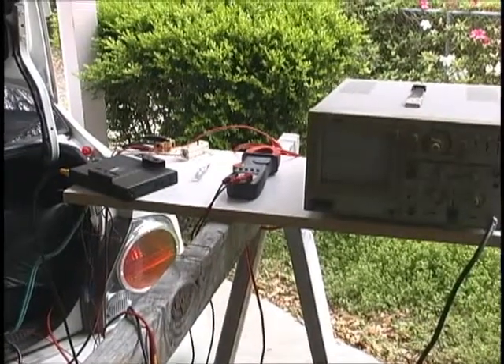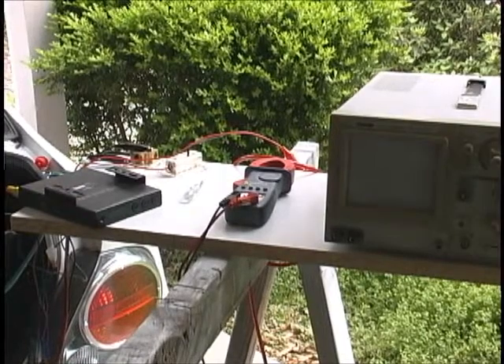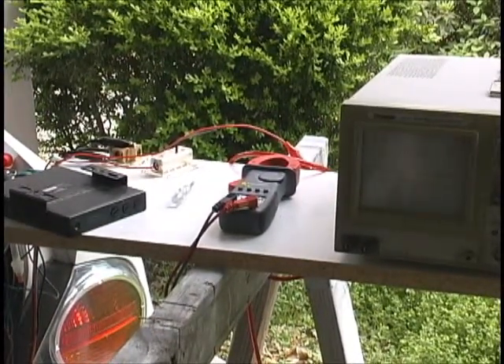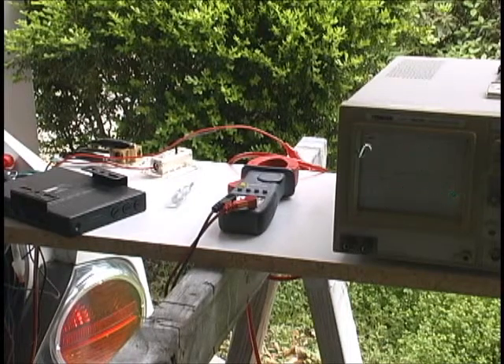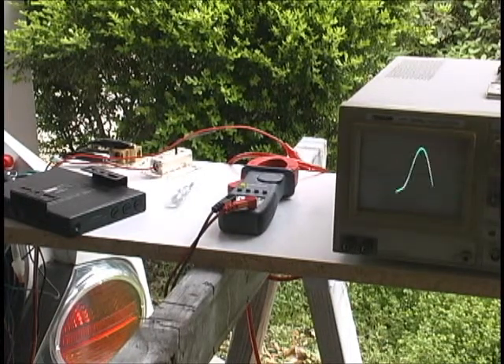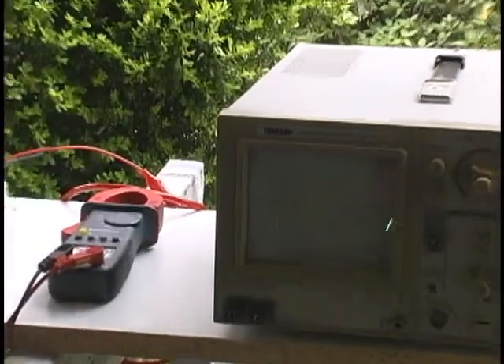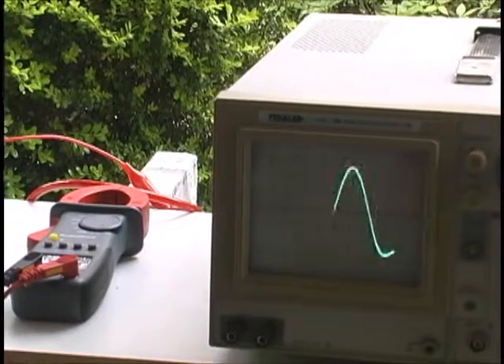We're going to unpause it once again because it's set for a low-pass crossover. I've got a 40 Hz test signal. You'll see on the scope that's the output, and the wave is a little bit funny — just kind of how it does the wave.